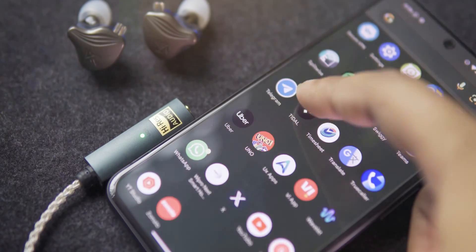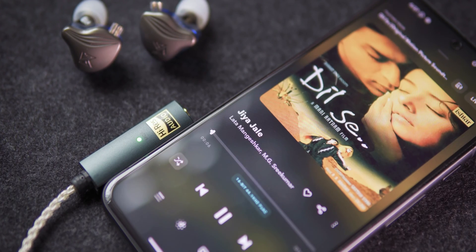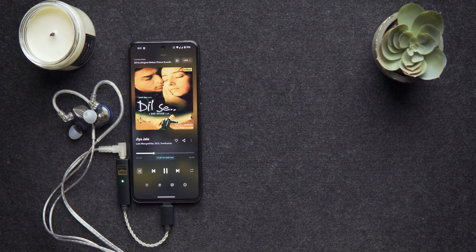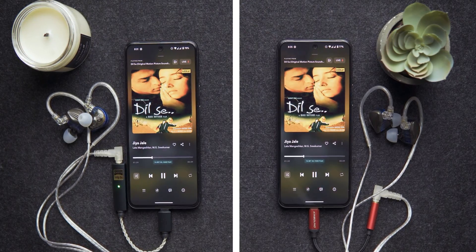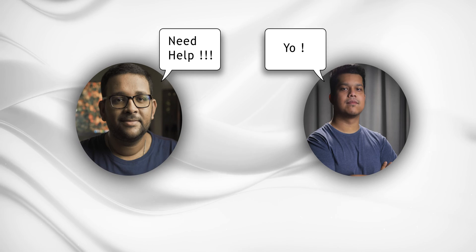I fired up Tidal and started listening to Lata Mangeshkar and A.R. Rahman's legendary soundtrack 'Jiya Jale' from the movie Dil Se. I listened on my personal IEM, the KZ ZDX, using the iFi Audio Go Link. For comparison, I also threw in my inexpensive DAC from Kin Sound. The sound output from the Go Link, apart from being a bit louder thanks to its built-in amplifier, wasn't that much different from what the Kin Sound DAC offered. I was like — what am I missing?